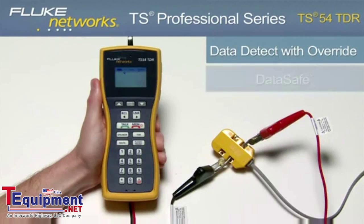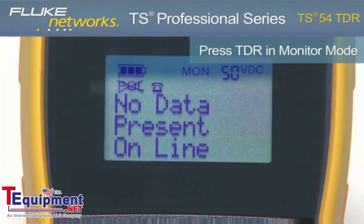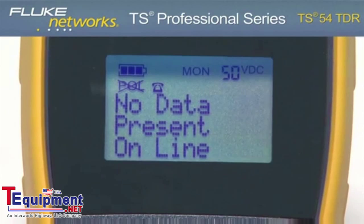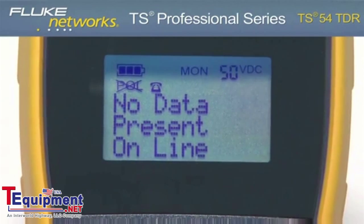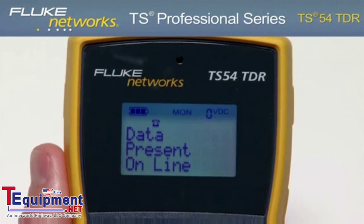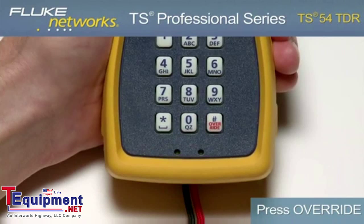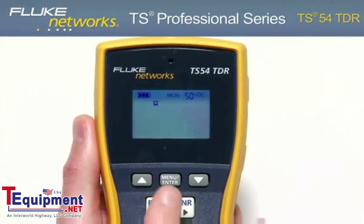Data Detect Lockout: To test for data on the line, press the TDR key while in Monitor mode. Based on the results, the display will show no data present online, or data present online if there is data on the line. If there is data on the line, this can be overridden by going into Talk mode and pressing the Override key.